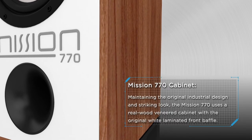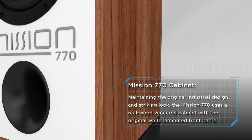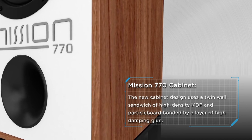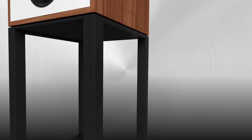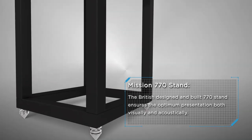Maintaining the original industrial design and striking look, the Mission 770 uses a real wood veneered cabinet with a white laminated front baffle. The new cabinet design uses a twin wall sandwich of high density MDF and particle board bonded by a layer of high damping glue. The British-designed and built 770 stand ensures optimum presentation both visually and acoustically.